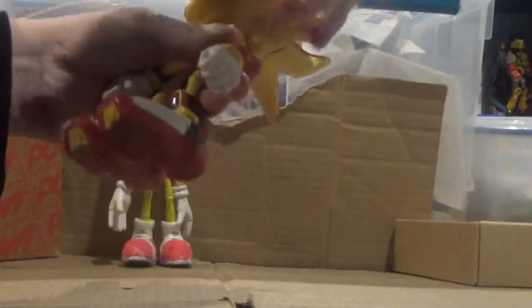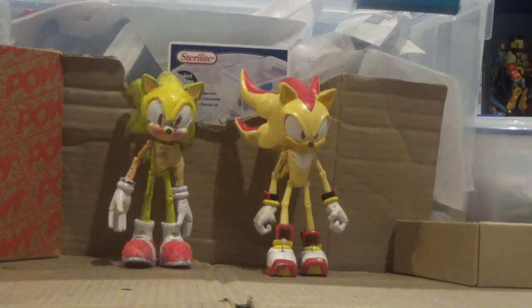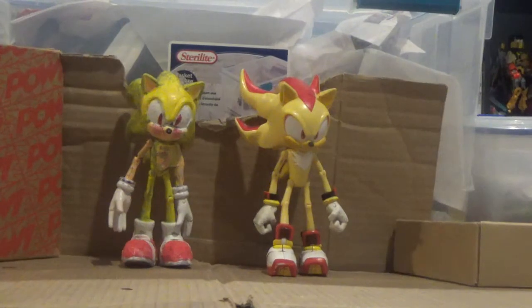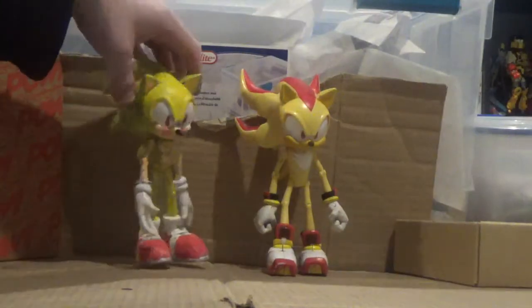That looks slightly better on Shadow than Sonic. I guess thanks to Super Shadow, in my opinion, it is slightly better than Super Sonic. Yes, I know there's a version 2 of Super Sonic, but I sadly do not have the better version of this. But it feels like I did for Super Sonic.